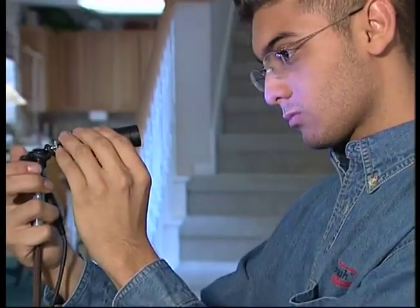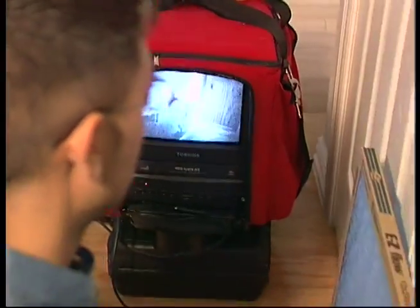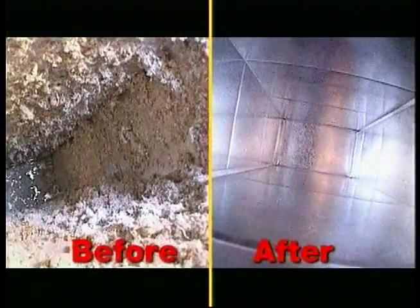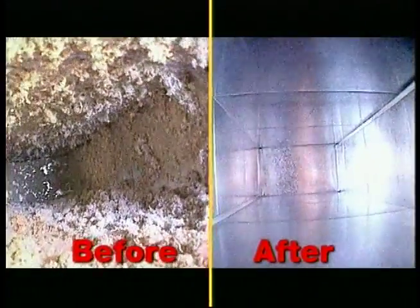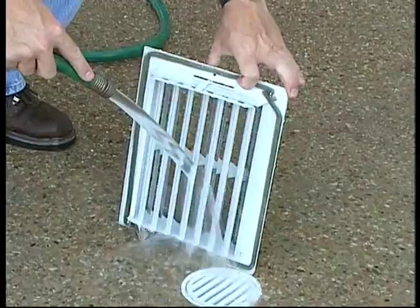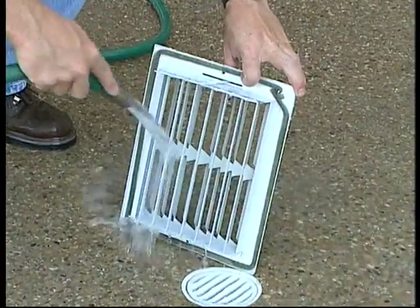Here's how the Roto Brush process works. Our miniaturized camera lets us see exactly where and how much contaminant has collected, and it helps us see before and after the cleaning process. Cleaning begins by removing the registers and washing them to remove cooking oils, film, and other dust-collecting substances.